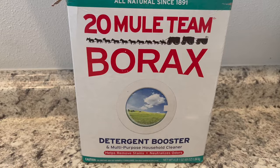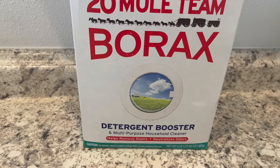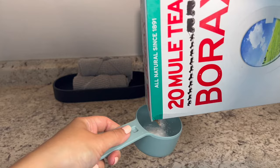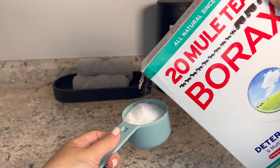Next is borax — I love to use this stuff even as a household cleaner because it gets rid of mold and mildew. It's also a booster for detergent, as it says on the box, and it really helps remove stains, neutralize odor, and make your whites whiter. Add half a cup of borax to your load. This is great especially because we are not using bleach — borax is a good alternative to make those white towels whiter.